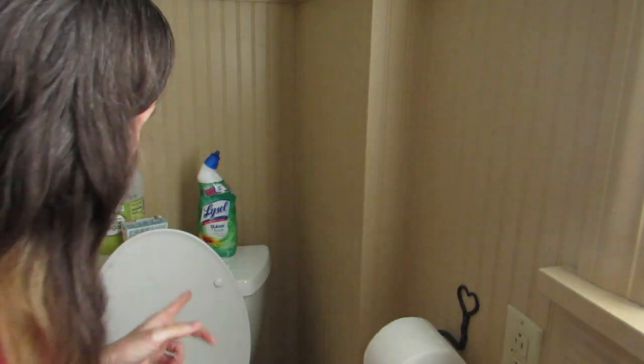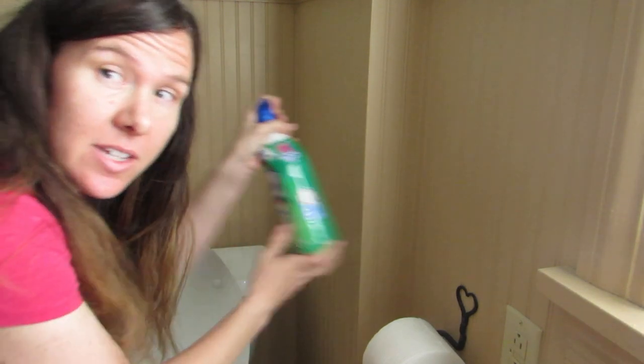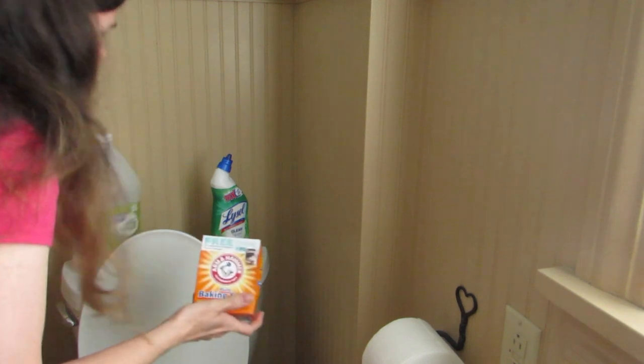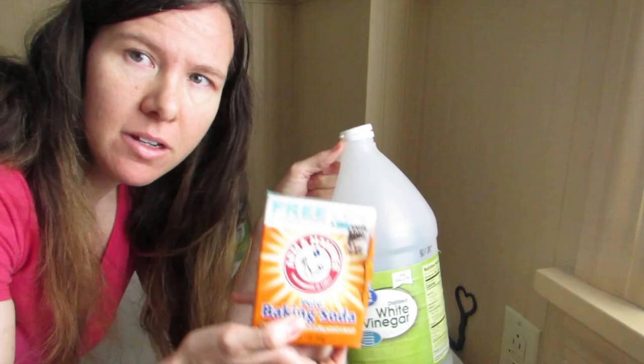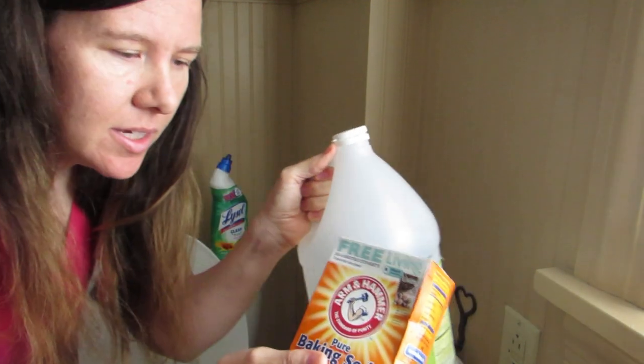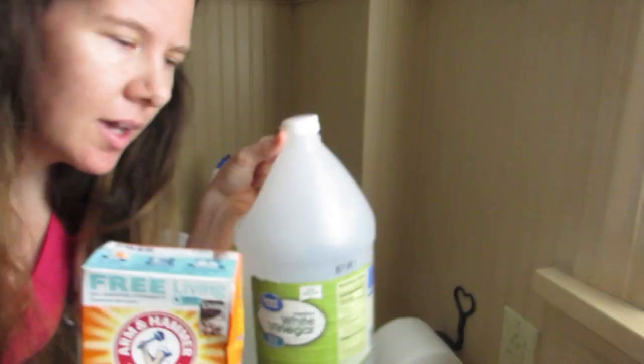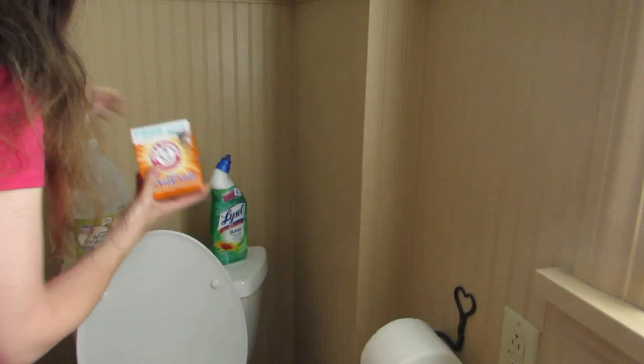Welcome back. I'm now in my upstairs bathroom, and I'm going to be using a natural cleaner to see how it cleans. I used the Lysol downstairs, so now we are going to be trying distilled white vinegar and some baking soda. This is Arm & Hammer baking soda, which I'll show you here. I'm going to put on my gloves before I clean this.